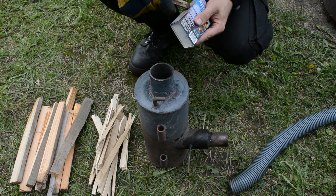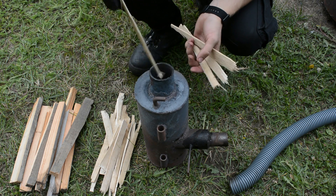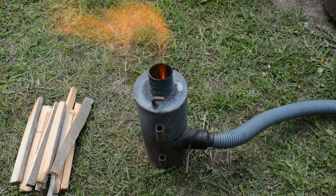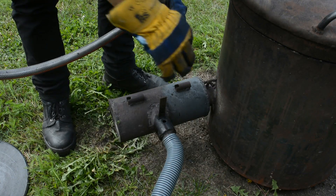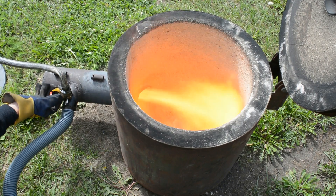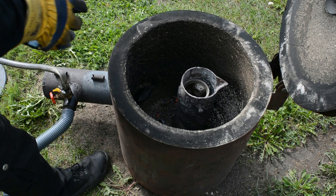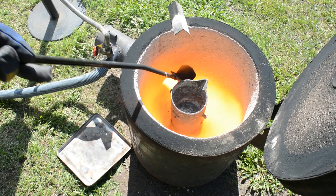To start the waste oil burner, it needs to be preheated. I preheat my burner by burning some wood scraps in it. Then add the air supply. When the burner is hot, hook it on the furnace, add the oil line, and slowly start adding oil to the burner. And now the melting can begin. Preheat the dross skimmer — that prevents the aluminum from sticking to it.